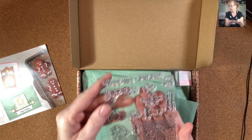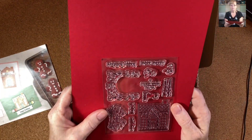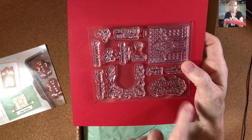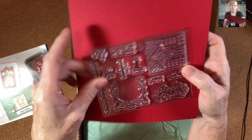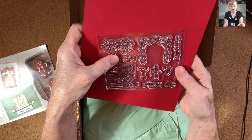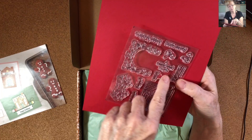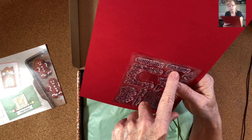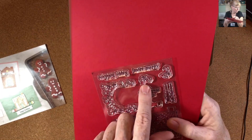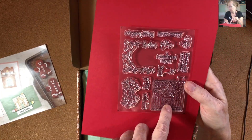Stamp set. I need to get something to put behind here so you can see it. We've got a house, some swirls, and this is for a door frame. The sentiments are: With Love, Enjoy, To and From, Wishing You a Jolly Christmas, A Sweet Treat for You, More Merry and Happy Holidays. And then some puffs of smoke or swirls, and the house. So that is the stamp set.